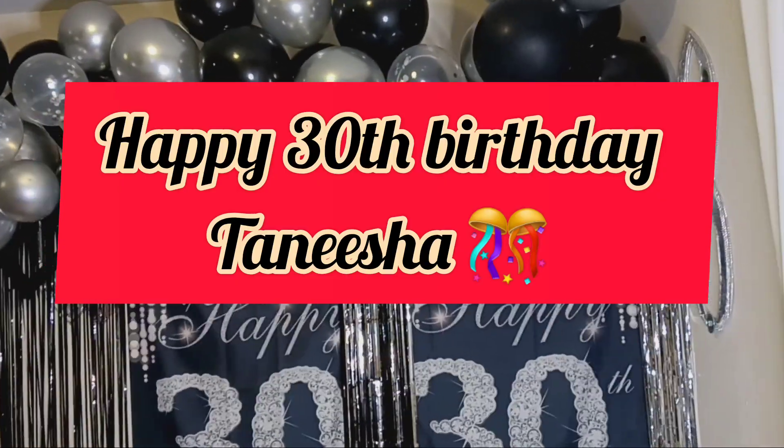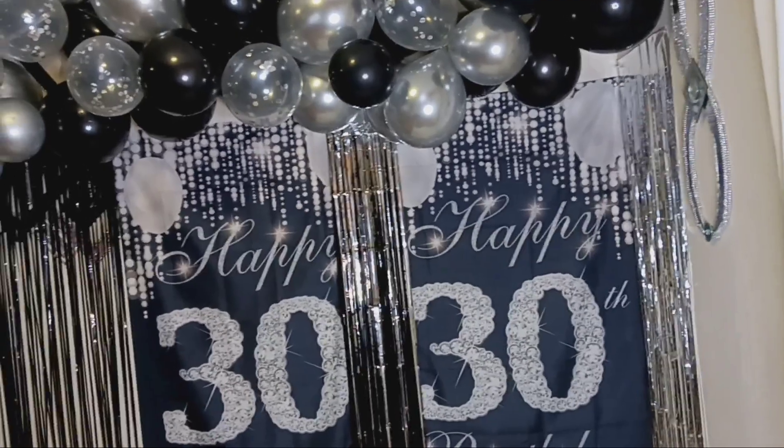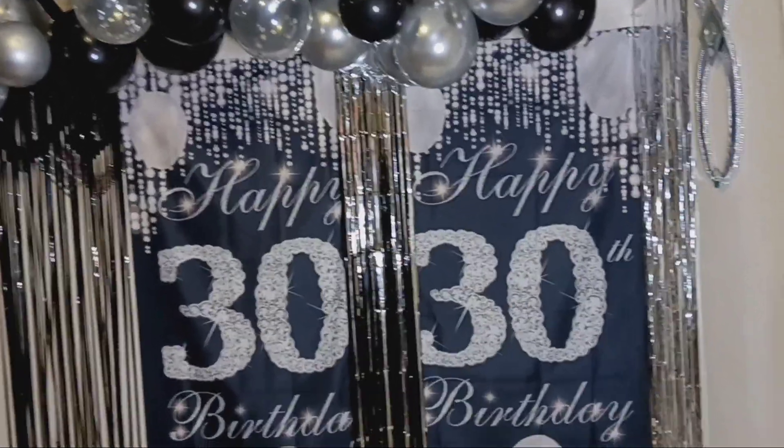Hi everyone. I celebrated my daughter's 30th birthday this past Saturday. Her birthday was actually Sunday, but we celebrated on Saturday and she wanted a nice little backdrop. And this is how it turned out.